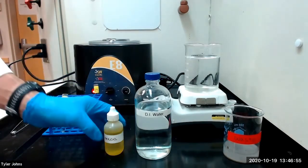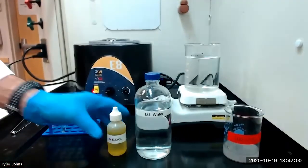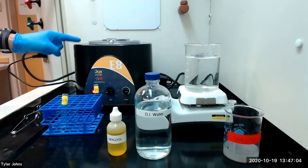We will next add three drops of one molar potassium chromate to our solution. We will then warm and agitate the mixture and centrifuge.